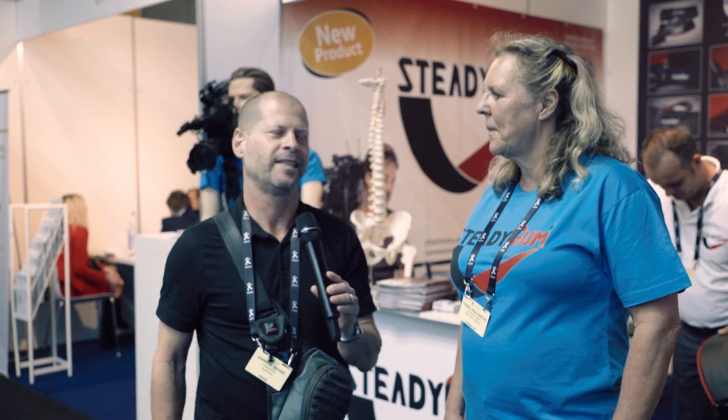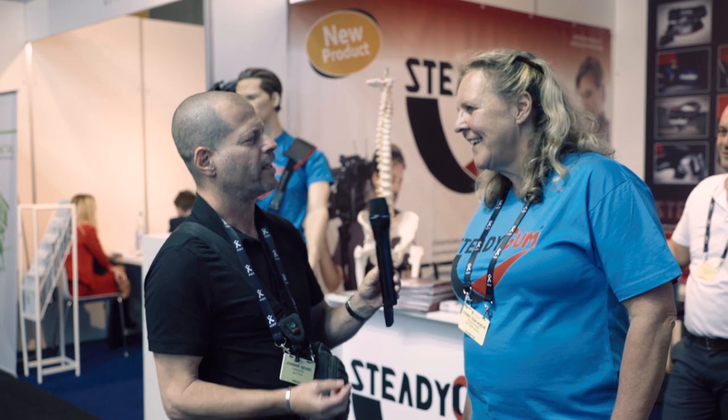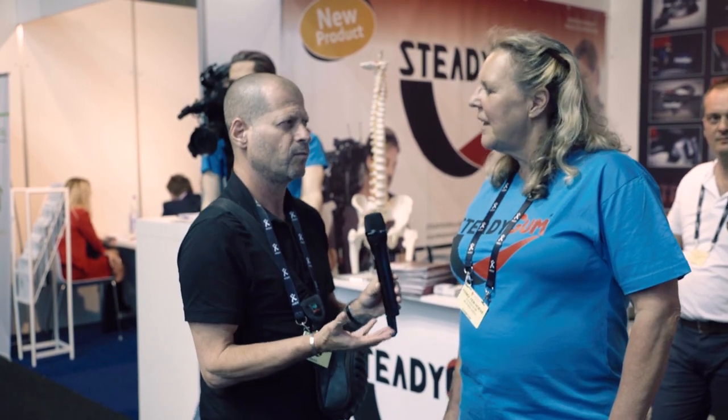I'm Johnny from Cinema 5D and I'm here with Fendi from SteadyGum. We will check why SteadyGum a bit later. But you're actually presenting something new, or newish, am I right? What is it?